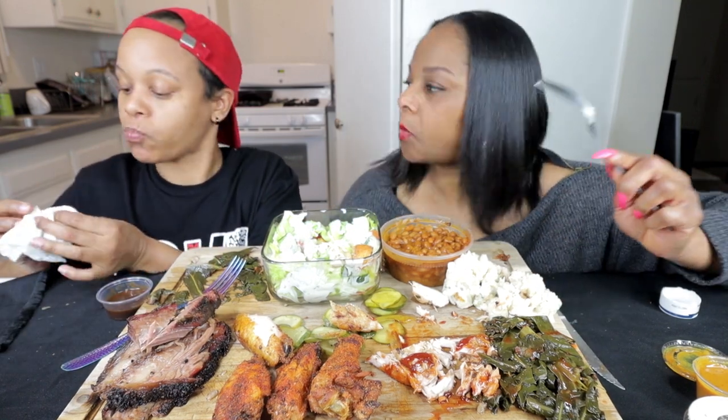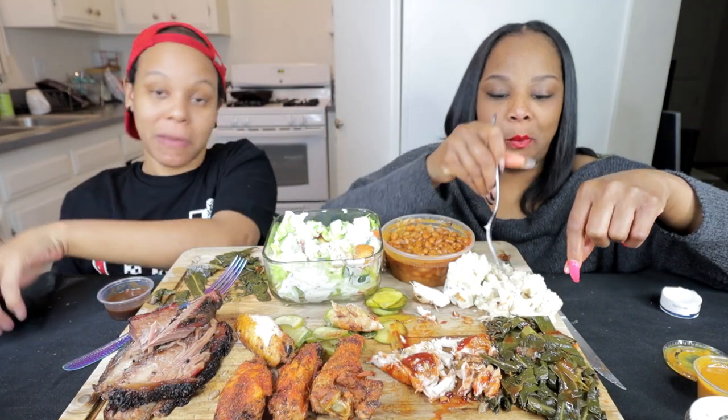Basically this older man touched my booty today. All in all, he touched my butt on purpose.